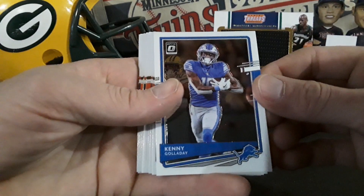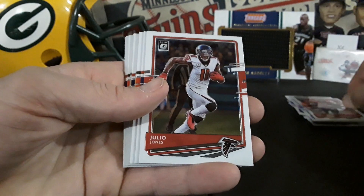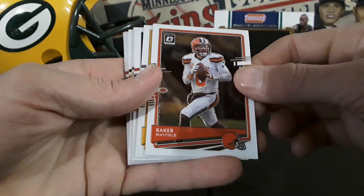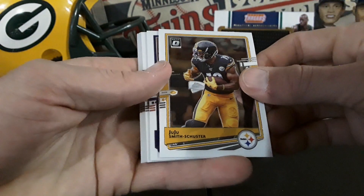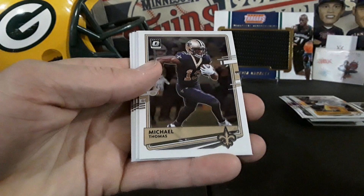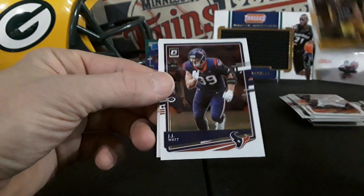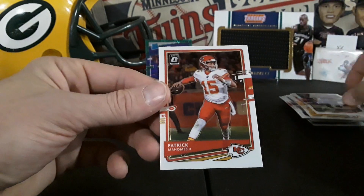Kenny Galladay, Rob Gronkowski, Julio Jones, Stephon Gilmore, Baker Mayfield, JuJu Smith-Schuster, Kyle Duggar rookie, Michael Thomas, Odell Beckham, TJ Watt, JJ Watt — Watt brothers back to back! Last but not least — oh very sweet — Patrick Mahomes!